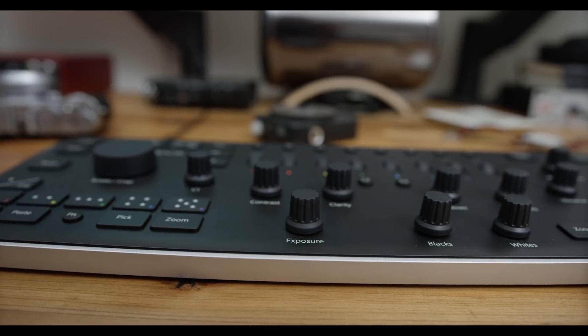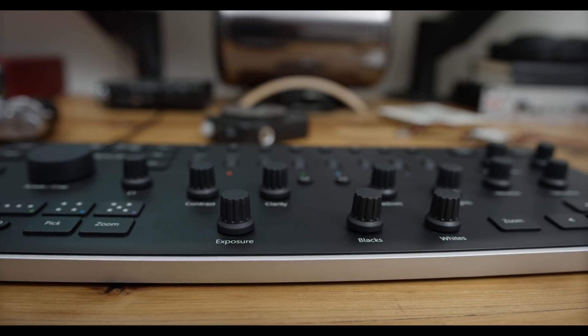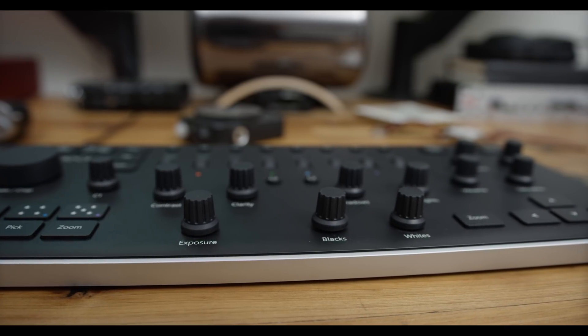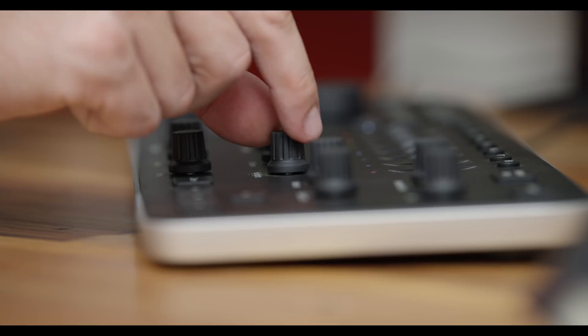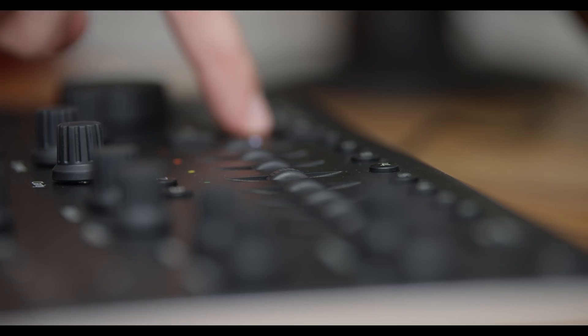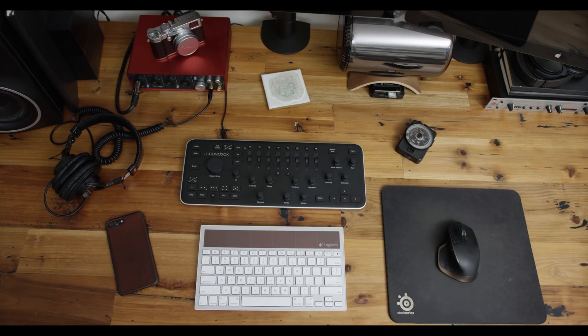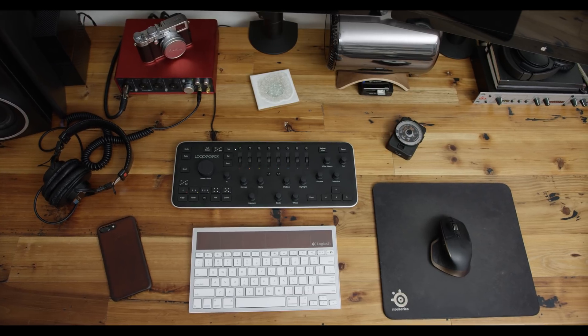Having used this Loop Deck for a couple months now, there are a few scenarios where it really shines and speeds up my workflow. The first is culling through photos to select star ratings or color labels in the library module, just like I could use the keyboard before. I can also quickly copy edits from one photo to another, crop and rotate photos pretty fast, and the fine tune adjustments on the sliders let me change something by 0.01 or 0.02 really easily compared to using a keyboard or mouse.